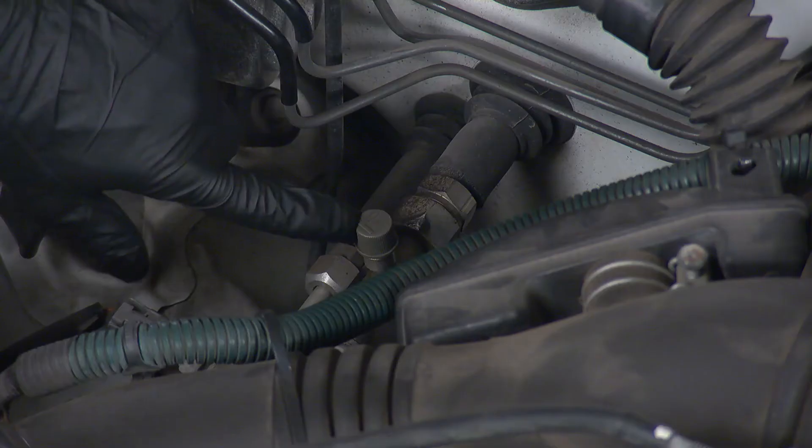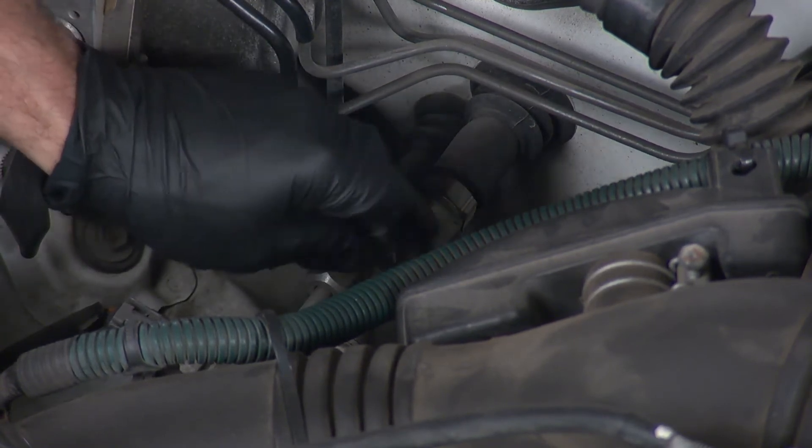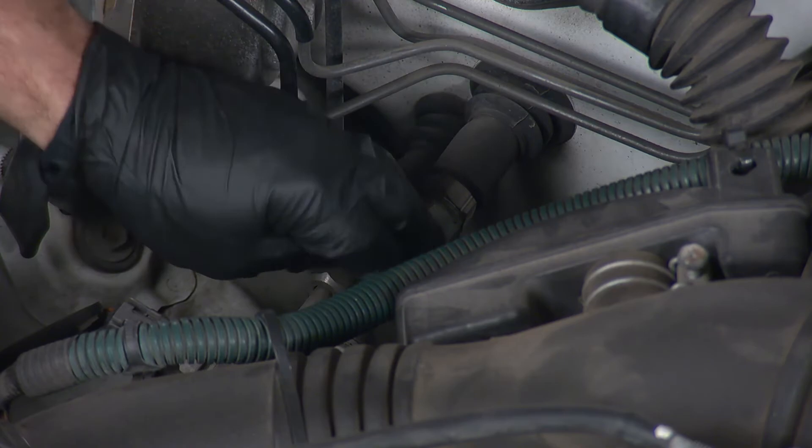It's safe, accurate, and easy. All you need to do is hook the recharge hose up to the low side port, which is always on the larger diameter AC line in the engine bay.